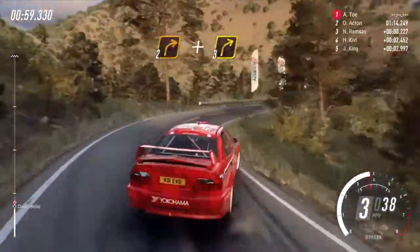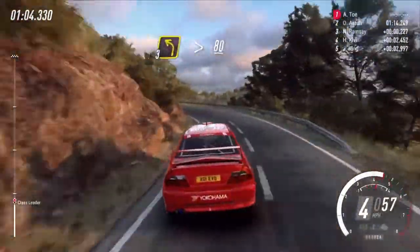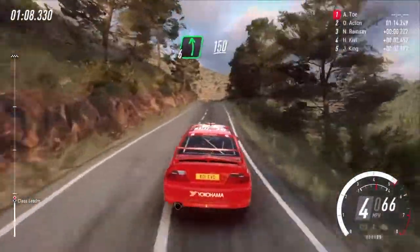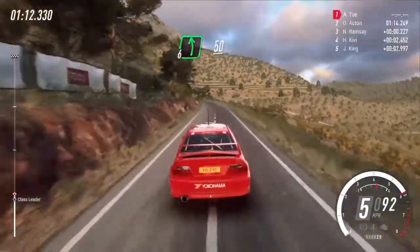And 3 right cut, 3 left long tightens, keep right over 80, crest and flat left, 150, 6 left, 50, 4 right.